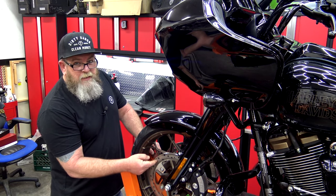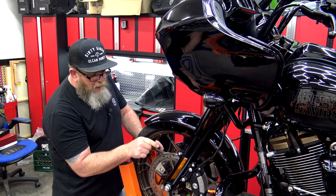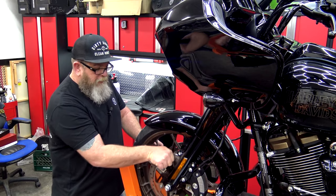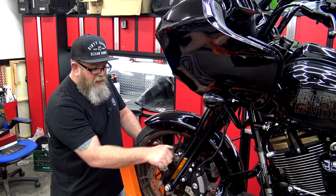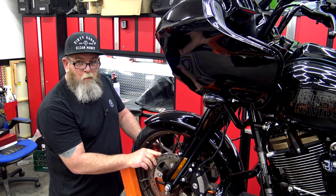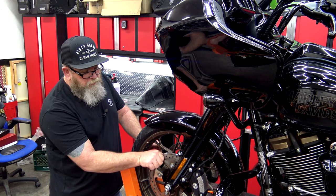Brake rotors are super easy to check — they're right here. Spin them, feel them. Make sure you can look and make sure they're not chipped or cracked. You want to make sure that they're not warped in any way. You'll be able to tell if it's warped because when you're spinning it, it will hang up in the brake caliper. So if you feel any kind of tension rolling through the brake caliper, check for your rotors being warped. You also want to make sure it's not all grooved up from bad pads cutting grooves into your rotors.